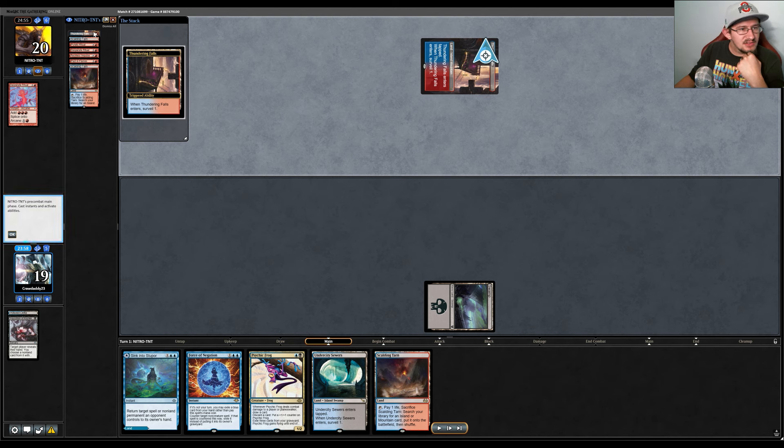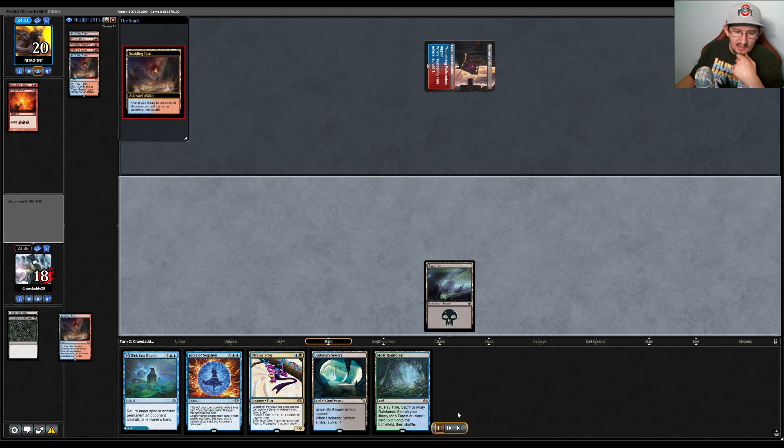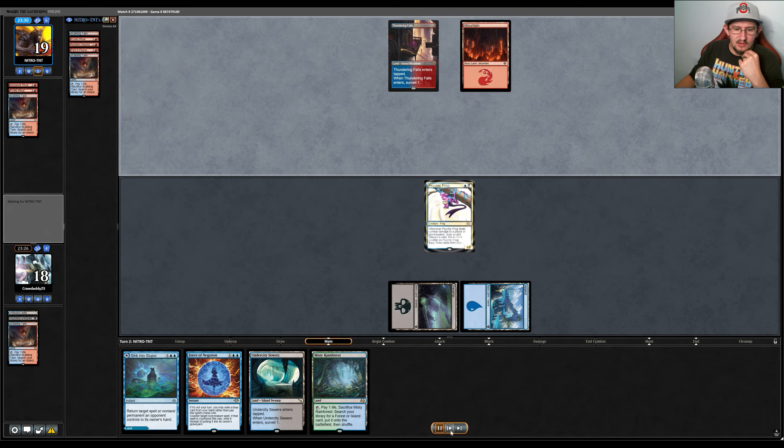They play a surveil land. There's one unknown card in their hand. They surveil a Pyretic Ritual into the graveyard. We draw another land, which isn't ideal, but the other fetch land can get an Undercity Sewers. So we play Psychic Frog and pass the turn.